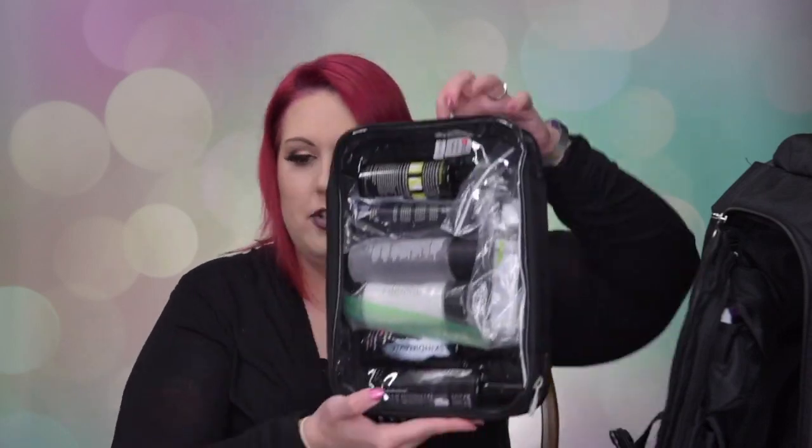The next one is my setting spray and other liquid stuff pouch - this is a large Zuca pouch. Some of these products are in plastic bags because I don't know if they'll leak and I don't want a mess - just being safe. The first product is another Embryolisse - this is a makeup remover. I used it for the first time on a client this past weekend who came with light foundation on and she said it felt amazing on her skin.